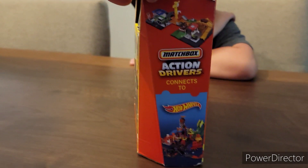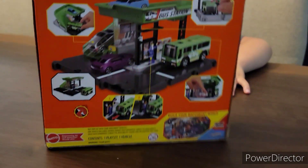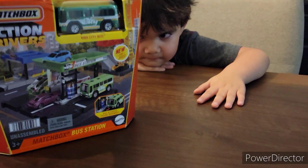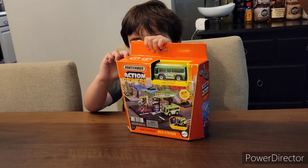These Matchbox Action Drivers hook up to the Hot Wheels sets if you got those — and we got plenty of those. Here's what the finished product is going to look like. You ready to open it up, Zeke Zula? Yeah! I don't know how to open it.